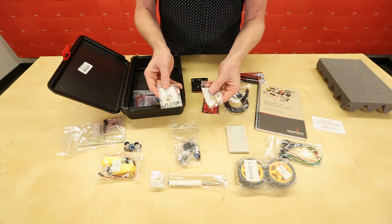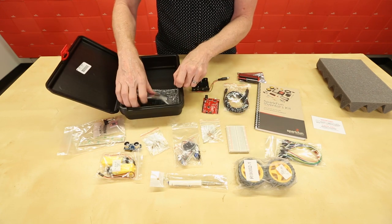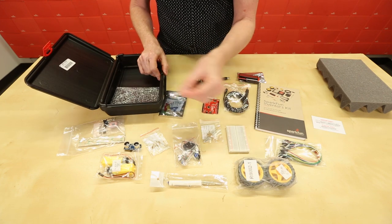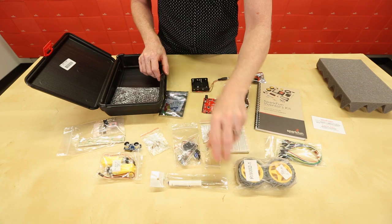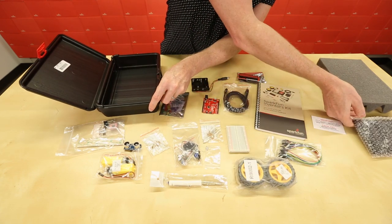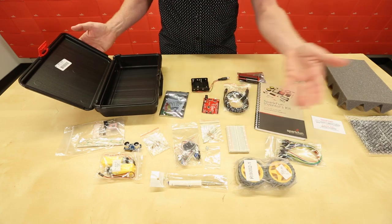We've got a couple of different values of resistors, a bag full of LEDs, two tiny screws for fastening your RedBoard to the base plate, and the base plate. Ta-da!